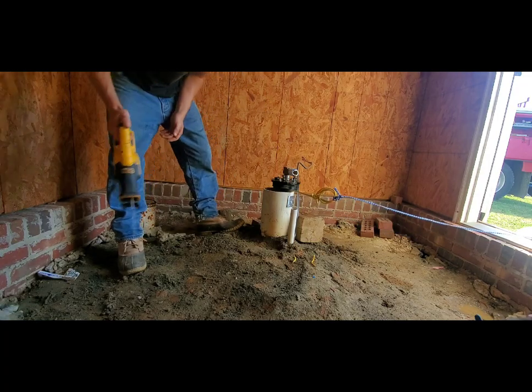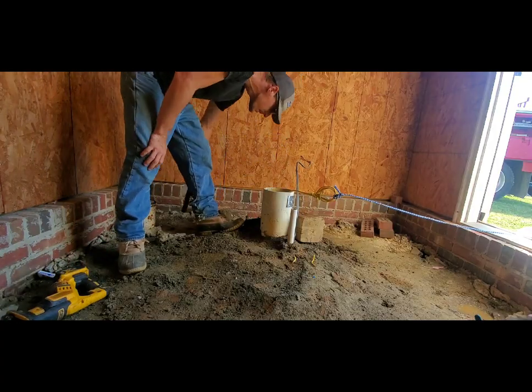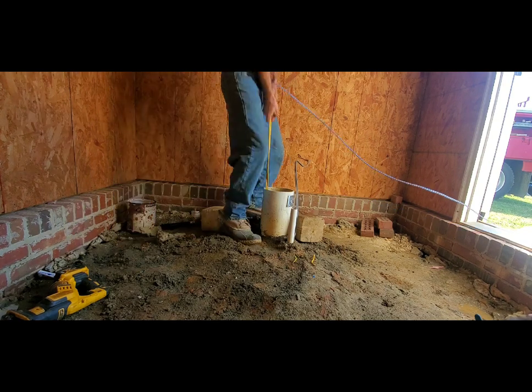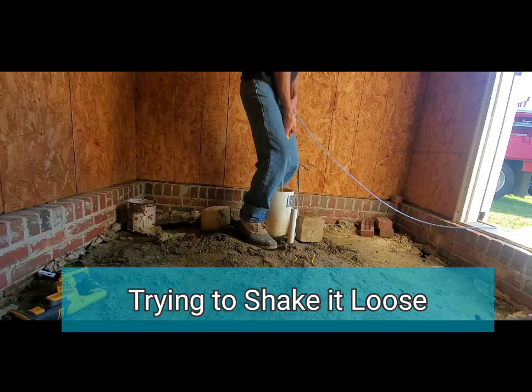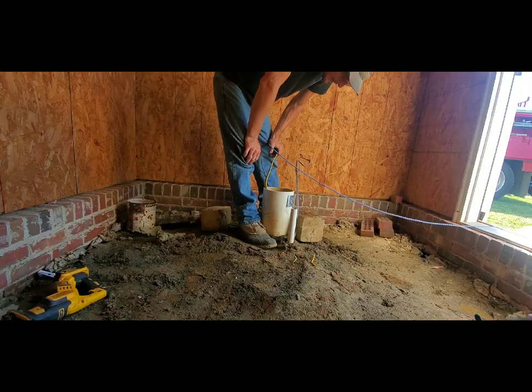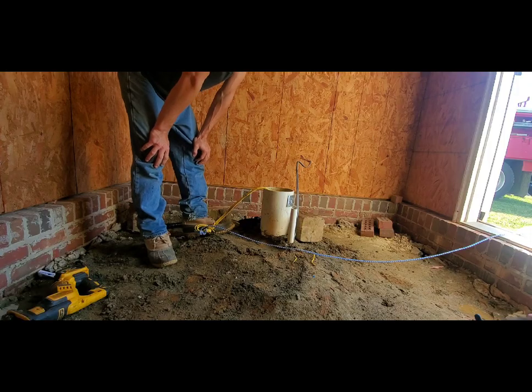It didn't fall — otherwise all that would have been sucked into the well. Worth the try anyway. We're going to go ahead and stick a pump beside it.